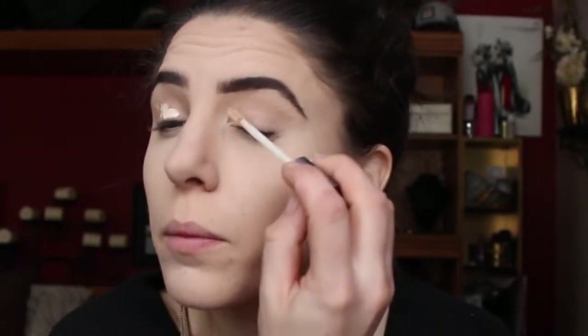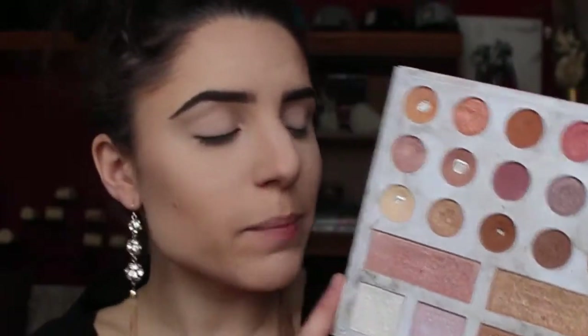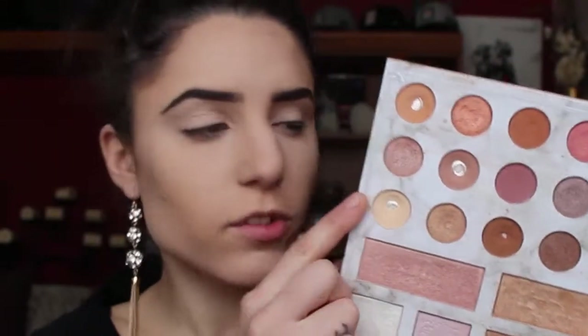Next we're moving on to the fun part — eyes! I'm first going to take a little bit more of my concealer and put a little bit just on my eyelids, then blend it out. Going into my Carly by Belle Deluxe Palette, I'm taking this shadow and packing it all over my eyelid just to set the concealer into place. Doing this also helps any other color placed on top blend out much easier. I'm going to keep the crease and outer V quite neutral, using a variety of different shades of brown from this palette.